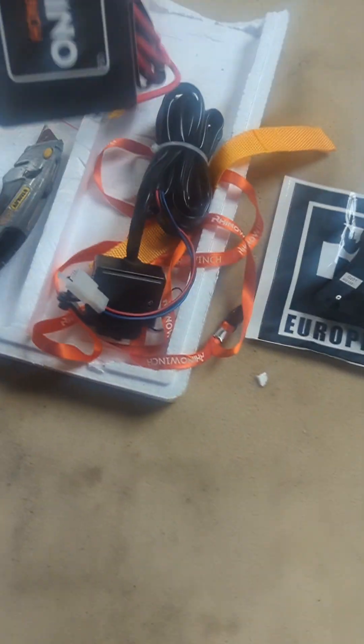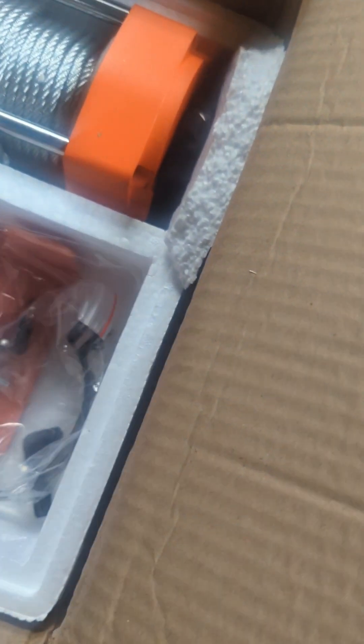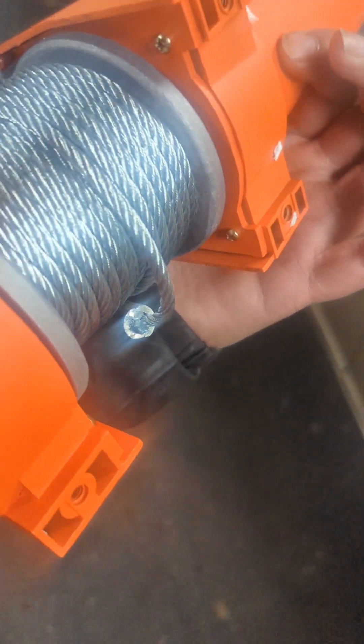There's the controller which we'll connect to, and there's your hook which will go on the end of the cable. Now pulling out the winch itself - it is quite heavy, got a nice bit of weight to it and it's a nice size. You've got that lever there to engage and loosen it off, and we seem to have four holes which are going to fit onto the bracket.